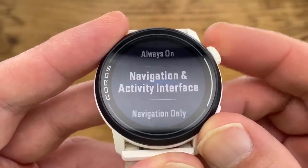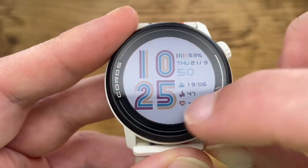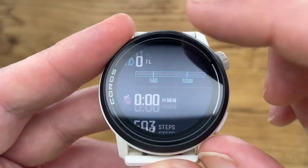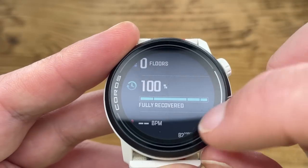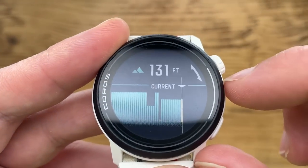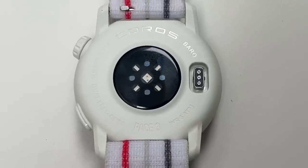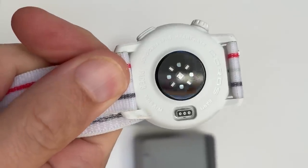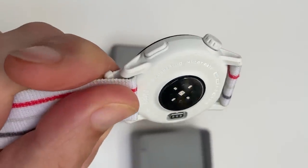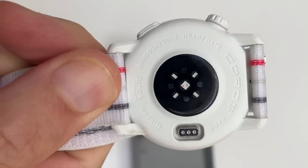That's the same size and resolution as the Pace 2, but Coros says it's a higher quality and it now packs a touchscreen. The scratch-resistant glass sits in a lightweight fiber-reinforced polymer bezel and casing, pretty similar to the Pace 2. The Pace 3 now weighs 30 grams with a nylon strap — one gram heavier than the Pace 2 — so no real difference. There's also a smaller optical heart rate sensor, which Coros says will give better fit and improved comfort, plus an SPO2 sensor and a barometric altimeter.